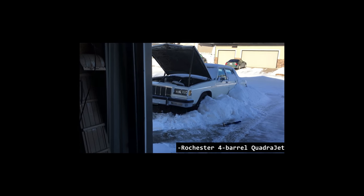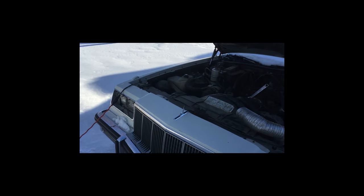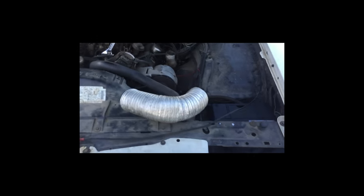This is a Rochester Quadrajet on this car here. I don't think the fuel pump's ever actually been changed — well, the fuel pump hasn't been changed, I'm changing that right now. But the fuel filter hasn't been changed either.